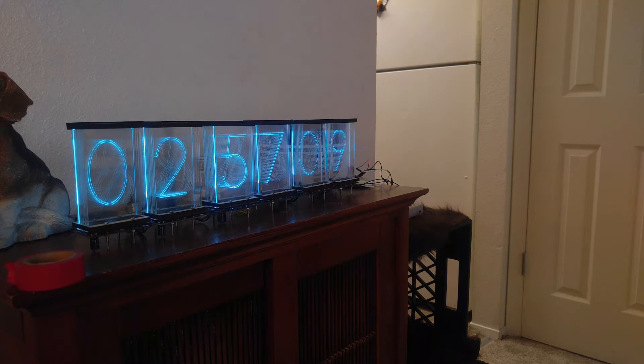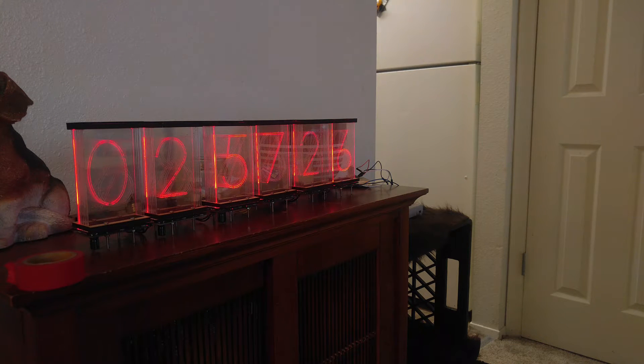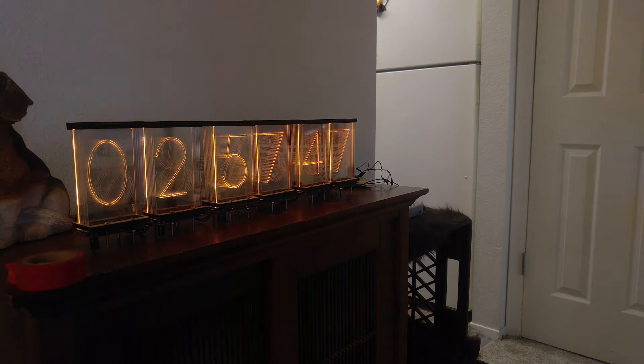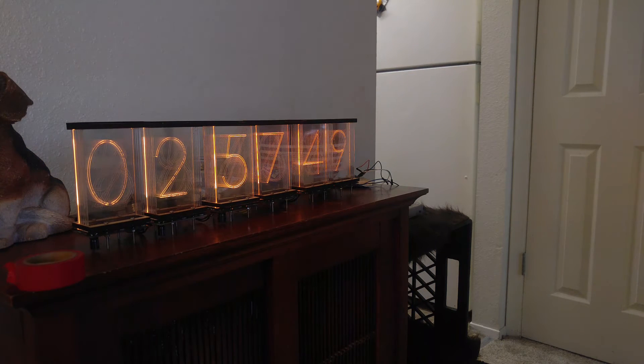Over here at the computer I've got a WebSockets interface where I can control the color and many other things. So I just set it back to white. This is pure red. Green. Cyan. Magenta. And of course a nice orange amber glow of the Nixie tubes that we're going for. And that was all from the WebSockets interface.